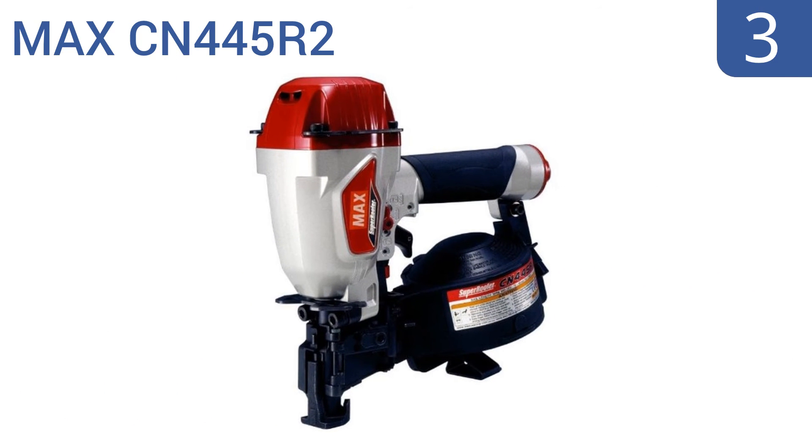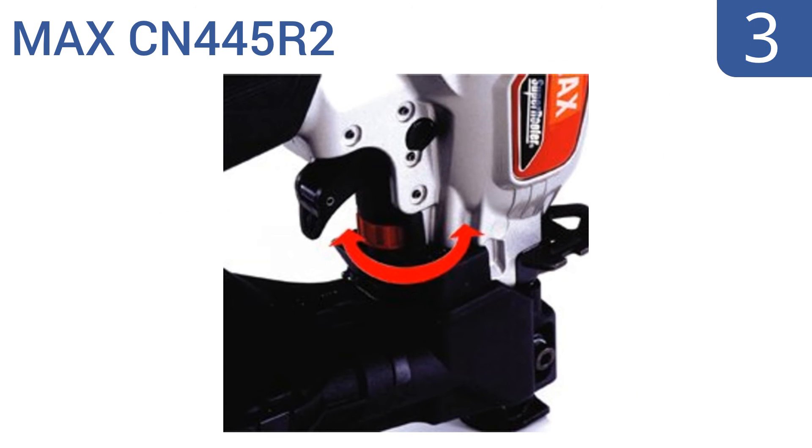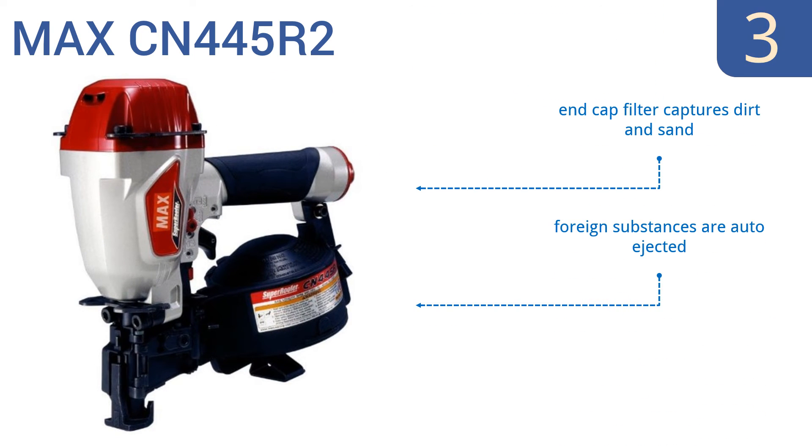Nearing the top of our list at number 3, the small but mighty Max CN445 R2 is fast and reliable for the most demanding jobs. It comes equipped with a patented tar-resistant nose that prevents tar build-up four times longer than conventional tools. It has an end-cap filter that captures dirt and sand, and foreign substances are automatically ejected. It's great for industrial use.